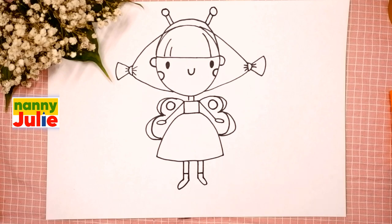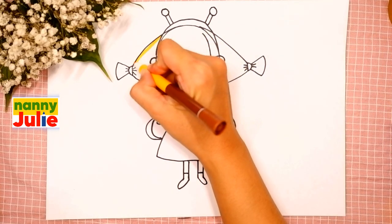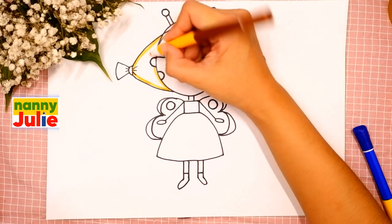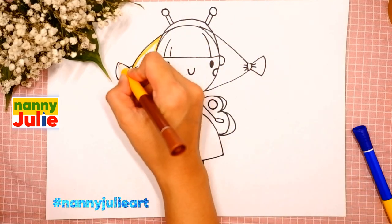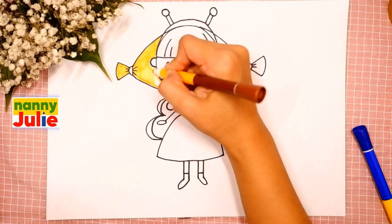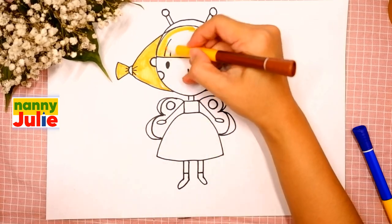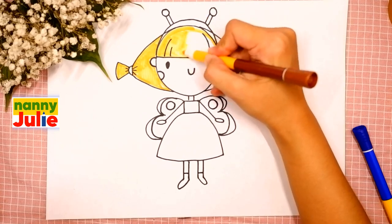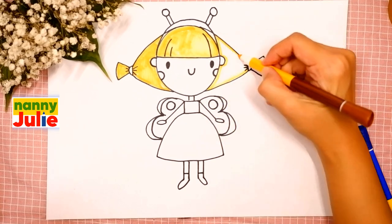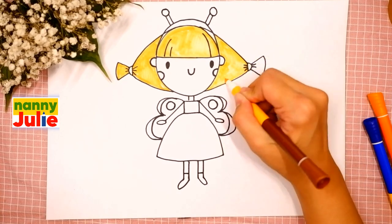Now let's color her together — you can choose any color you like. I choose yellow for her hair. The first step is tracing. I want to see your drawing — you can ask your parents to show it to me with hashtag NannyJulieArt on Instagram or Facebook. Try to stay inside the lines. If it's hard for you, it's okay — don't give up, keep on trying, you can do it!